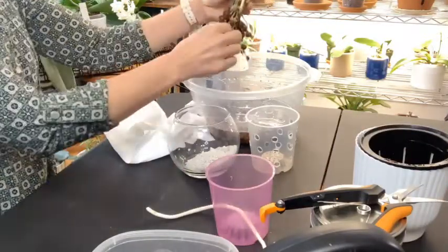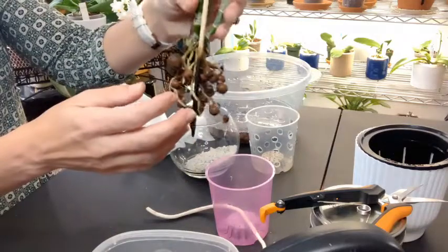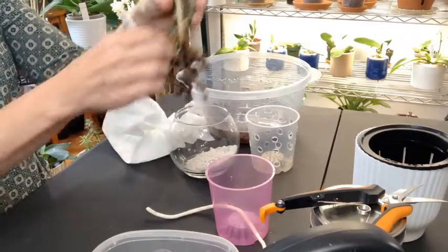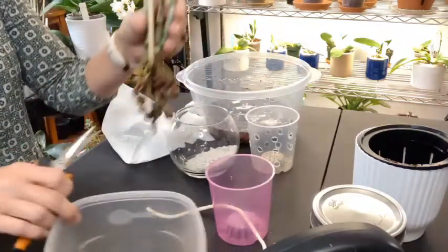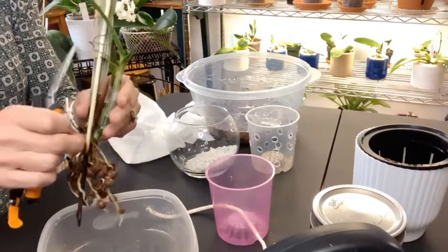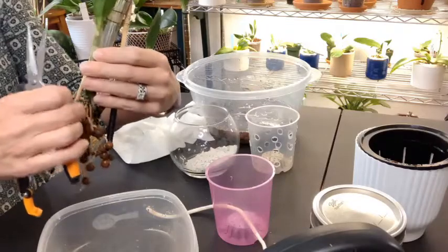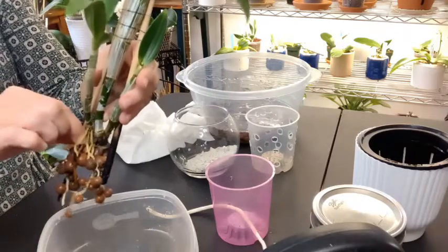Look at those beautiful roots — oh, that is beautiful! All right, there are no roots that need to be cut off — let me just double check. There's one right there, take that off. There's one there — make sure I've cut it off in the right spot. Let's check these other ones real quick to make sure. Looks like there might be one or two more down here.